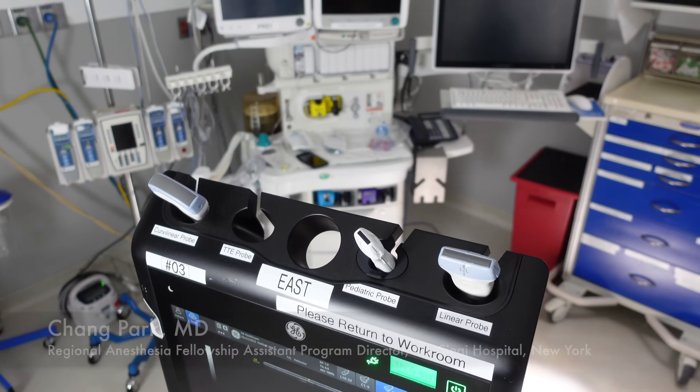The voice that you're hearing is that of the Assistant Program Director for the Regional Anesthesia and Acute Pain Management Fellowship at Mount Sinai Hospital, Dr. Chang Park. Thank you very much for your time. I just wanted to start by getting an overview of what exactly is regional anesthesia.